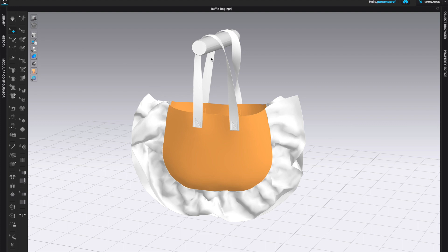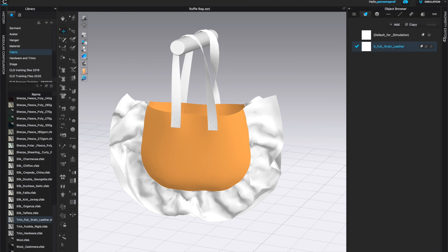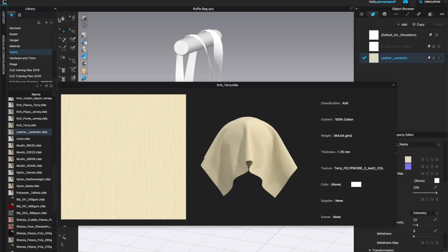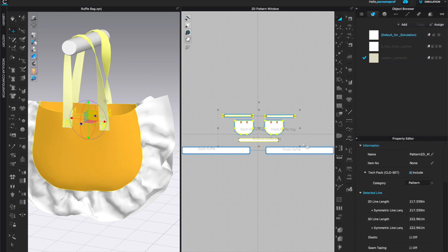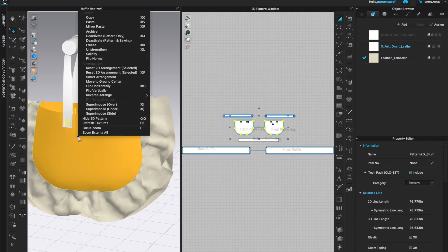I'll keep the front and back strengthened for now — right click, select strengthen. Let's assign some leather to this bag: go to library, select fabric, scroll all the way down to trim full grain leather and left double click to bring it into the object browser. I'll also look for lambskin leather, left double click on that to add it to the object browser. Now I'll select all of the body and handle pieces and left click once on full grain leather to assign it, then left click and assign lambskin to the ruffles.